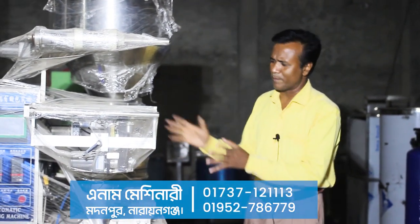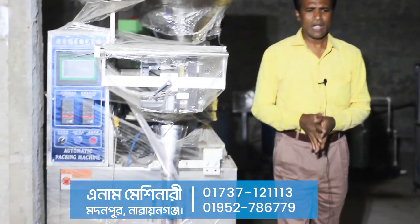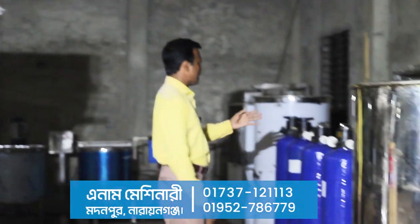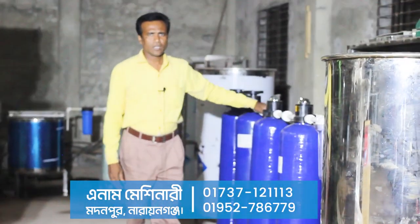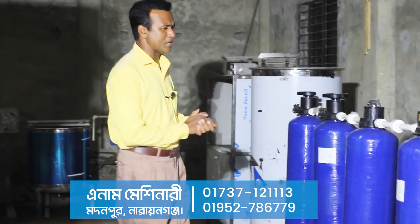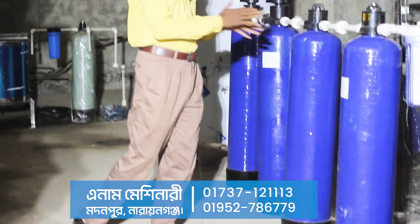If you have any questions, please give us a question. The next question is about battery water. This is battery water or DMO water. What do you mean by zero water? What do you mean by battery water? We all have battery water. This is the battery water plant.